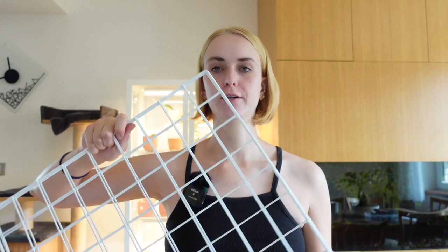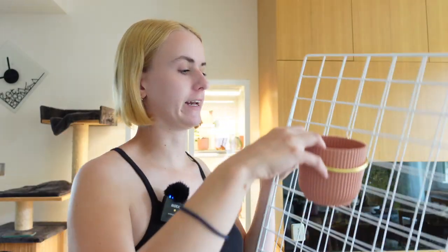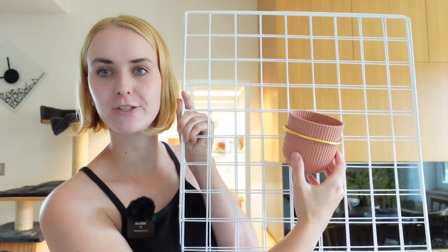Hey guys, welcome back to my channel. My name is Josie if you don't know me already. Today we are going to be upgrading my IKEA greenhouse cabinet. When I say upgrade, I don't mean anything major or drastic. I'm planning to put wire grids in on the backside of the cabinet because they finally arrived. My door seal finally also arrived, so we're gonna finish sealing up the door. Without sealing the doors, it's been pretty good humidity-wise — it's currently at 67% humidity.